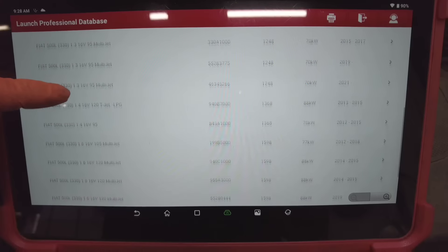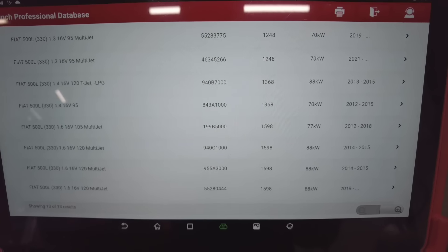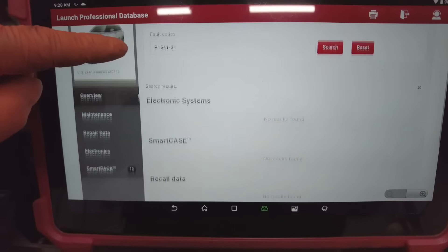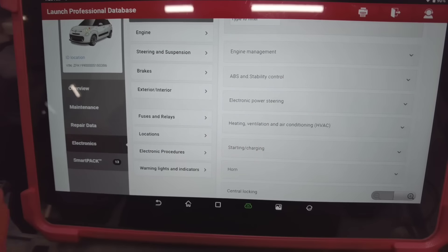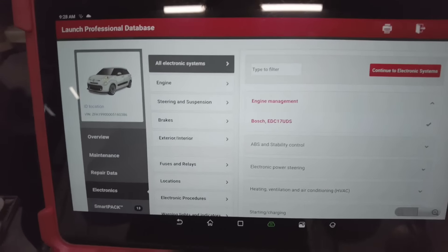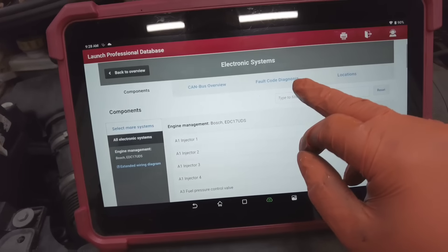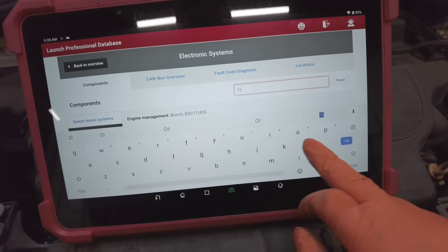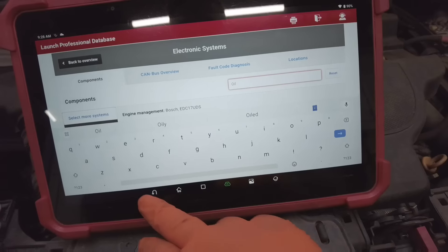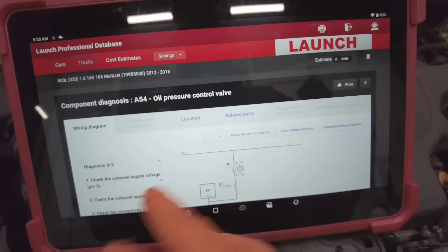Let's have a little look in the Launch database. I'm going to get all this loaded up — select the correct engine which is 199 B5 1.6, and we need to go down to electronics engine management. When I click OK, we need to type in 'oil pressure control valve'.